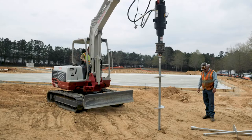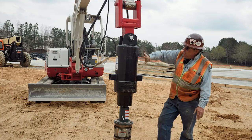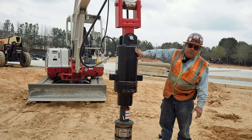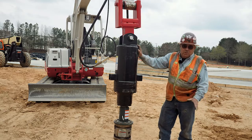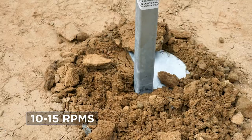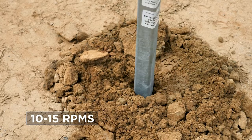This machine puts out 25 gallons a minute as far as the flow rate, whereas this drive head would probably take 50. We really don't want to put 50 into it because it would turn it too fast. We want the anchor to install at 10 or 15 RPMs. 20 or 25 gallons a minute is normal for a machine this size.